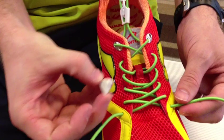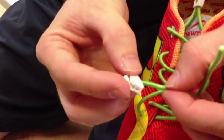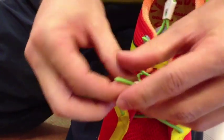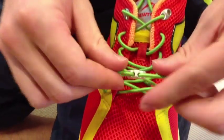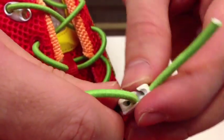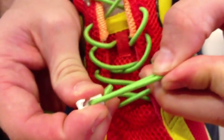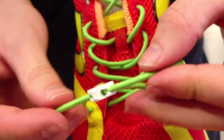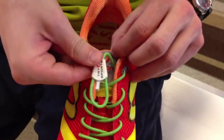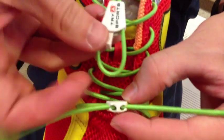Remember the toe clips? Feed each lace into the bottom of each triangle-shaped toe clip. Next, pull the ends of the laces until they snap into place. Now you can flip the lace locking mechanism over to meet the hook in the toe clip. Isn't this fun?